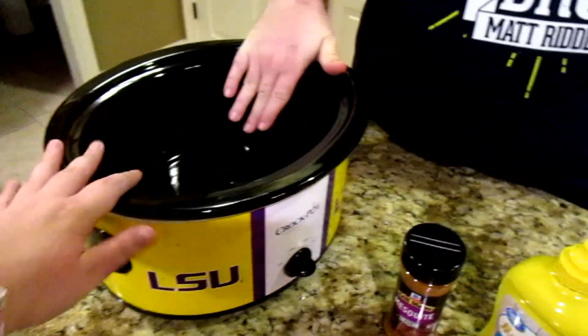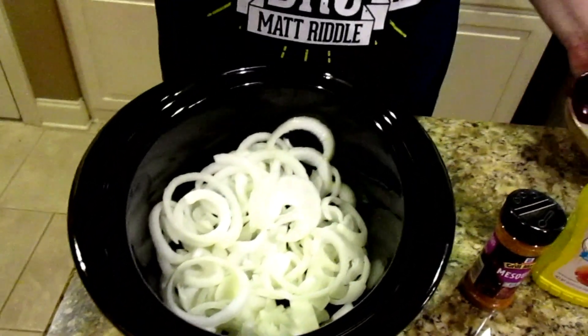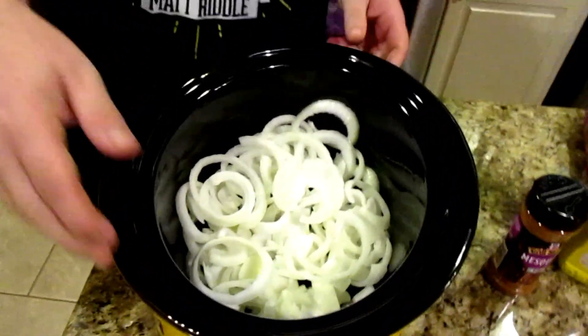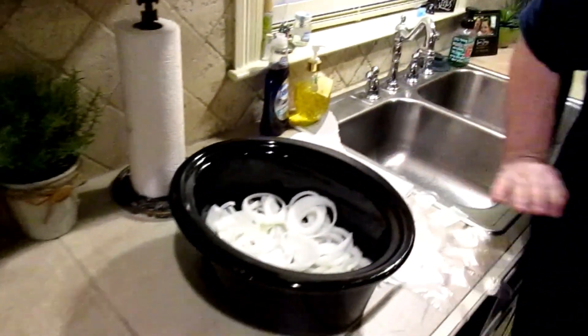Our cooking utensil is going to be the Crock-Pot. First thing, just like Italian beef sandwich, I like onions on the bottom. So we're just going to pour onions right in there. They're kind of roughly sliced. Next thing we're going to do, we're going to move this over by the sink — this is where we're going to get a little messy.